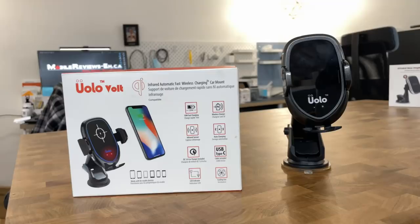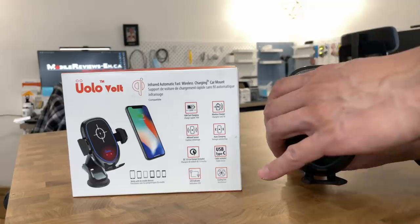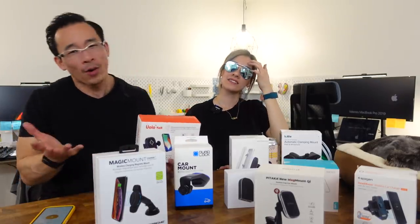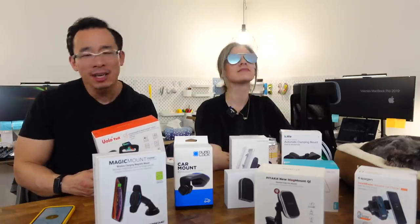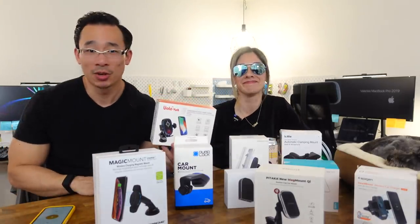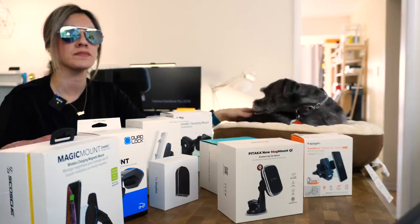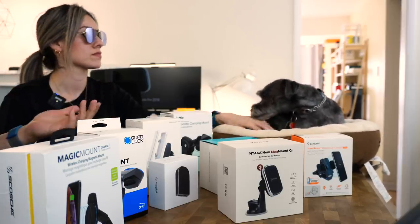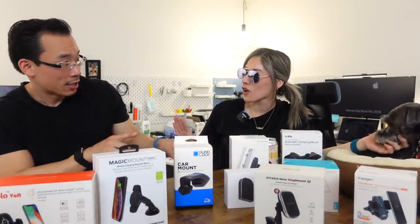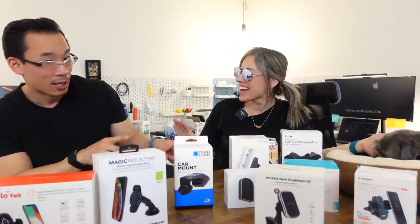Number 2 goes to YoloVolt. There was actually a tie for number one, but because the YoloVolt is a noisy unit, we made it second. If you drive a loud car or you're really into 90s dance music, the noise won't bother you. The YoloVolt is one of the lower-priced products, offers dash, window, and vent mounting, has one of the most flexible setups, and its charge rate is above average.